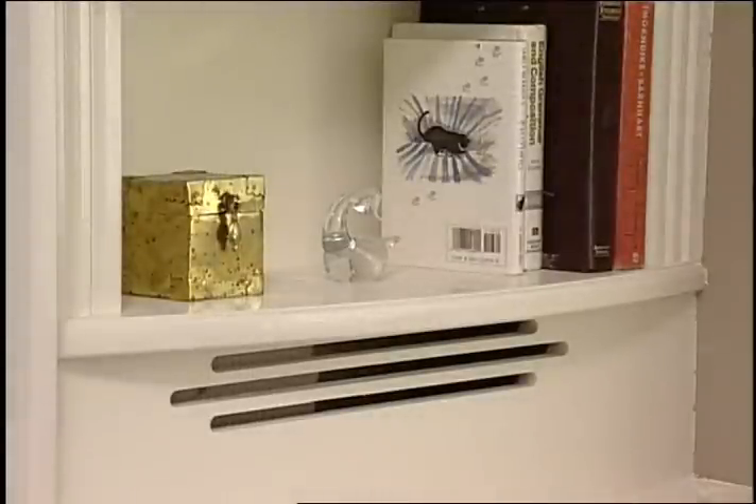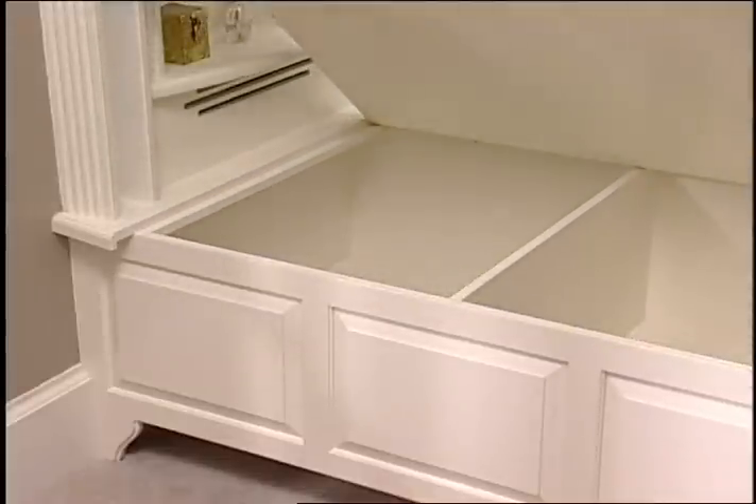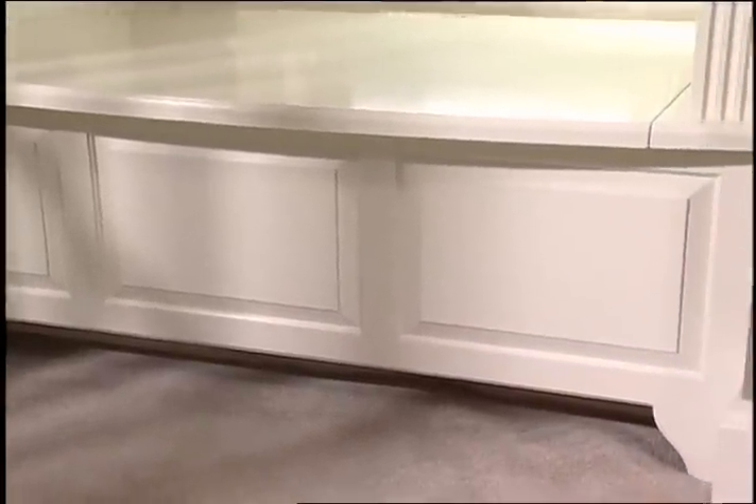A half inch router bit was used to cut the ventilation opening in the plywood apron. The lid was removed, painted, and reinstalled. A solid wood lip was attached to the curved top and routed to match the bookcase.